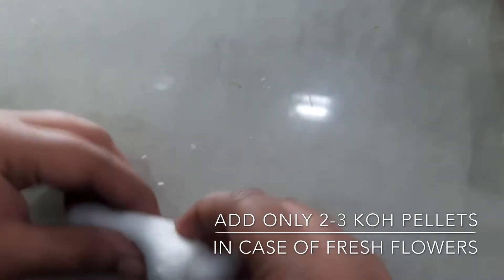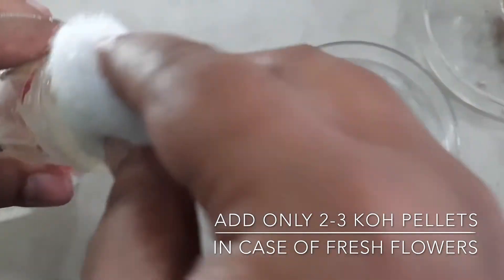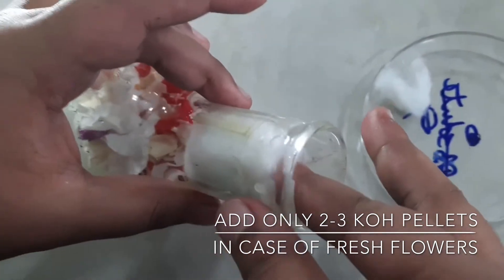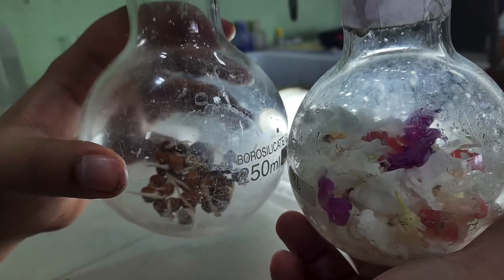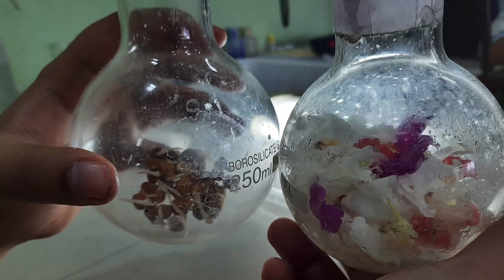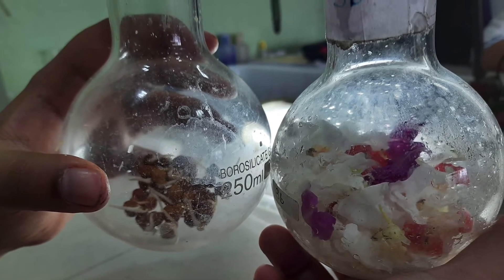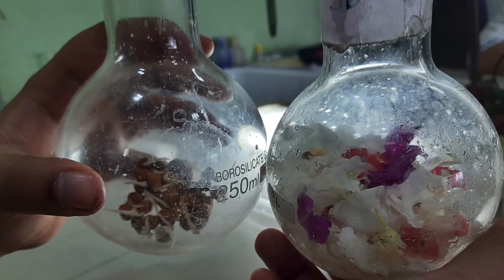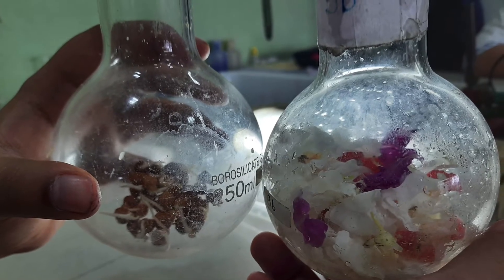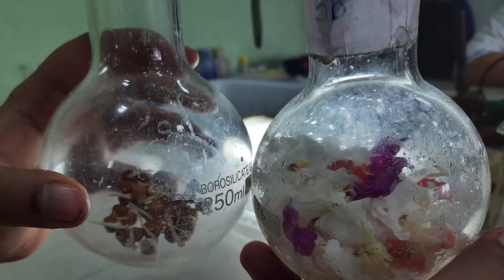What we do is use two to three pellets only for the flower one, so that we get a greater respiratory quotient in case of the gram seeds. Try it yourself and see what is actually the difference when you use the same number of pellets for both, and when you use two to three fewer pellets in the flower one.